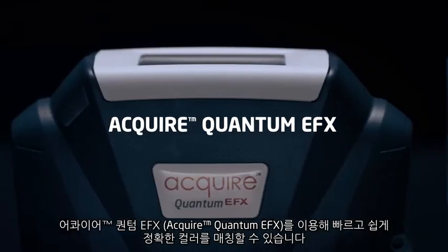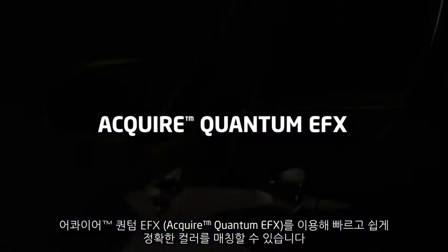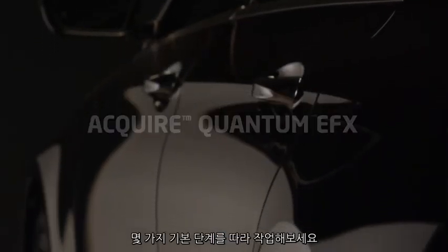Getting an accurate color match with the Acquire Quantum EFX is quick and easy if you follow a few basic steps.